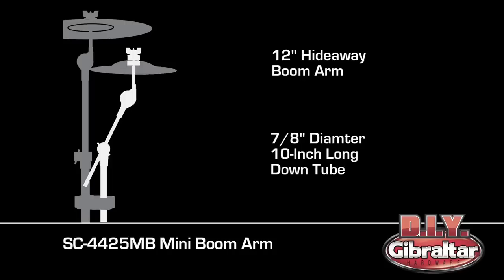7⅛ inch diameter, 10-inch down tube mounts to cymbal stands with any standard grabber clamp, or mounts to racks with a standard rack multi-clamp.